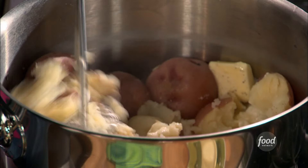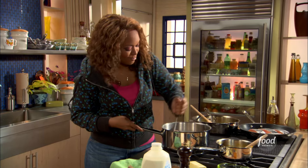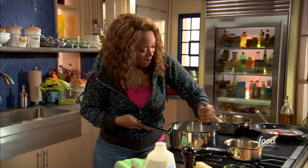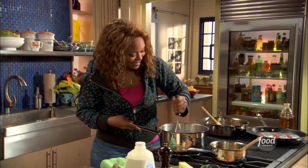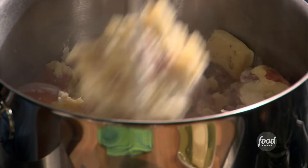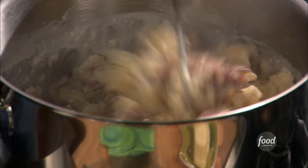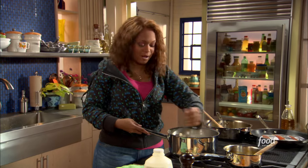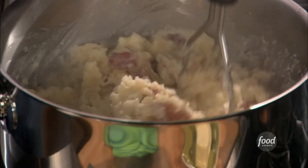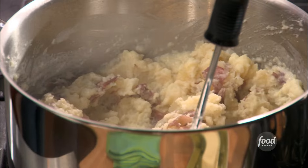Everything is in the pot — I'm gonna go ahead and mash away. Put a little elbow grease into it. I love leaving the skin on as well; it adds some texture and a little bit of color. I eyeballed the heavy cream and it came out pretty good.